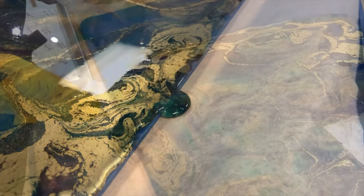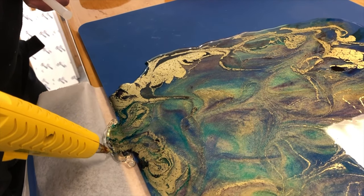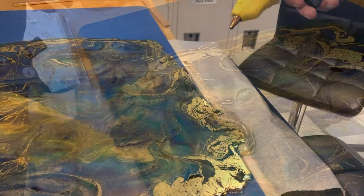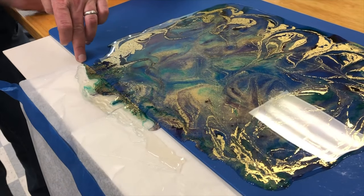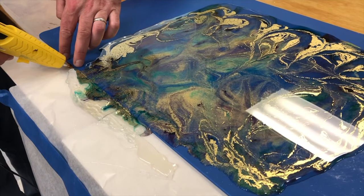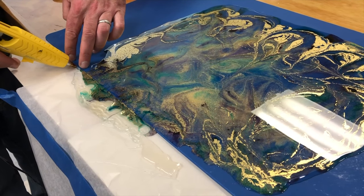I didn't think to check to see if the table was level, and the resin started to seep over the edge of the mat. I tried creating a dam with hot glue and then I ended up blocking the tables up with a couple pieces of scrap plywood to keep it from pouring further.